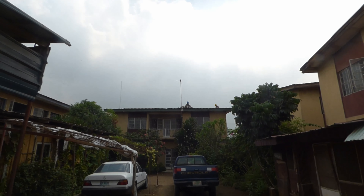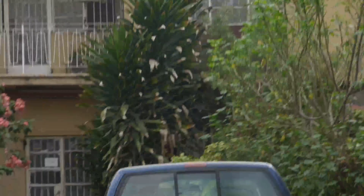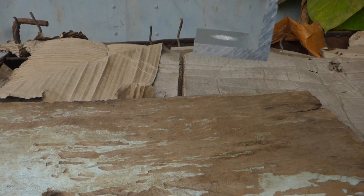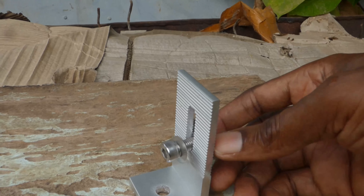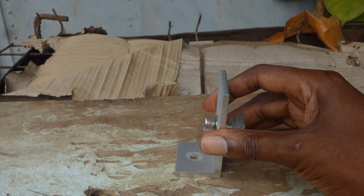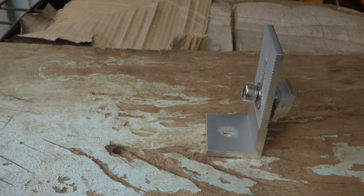My guys are on the roof and they are laying the rails, which sit on an L-foot. This L-foot goes into the roof with a 36-inch nail, and this part that holds the rail is adjustable. It comes with rubber underneath, but we also put flashband on the roof — which is a sticky tar to prevent leaking — and then the rail goes on top of that.